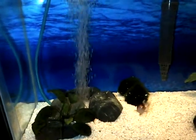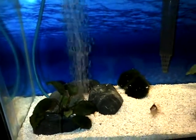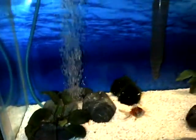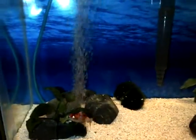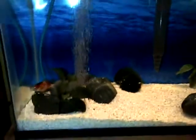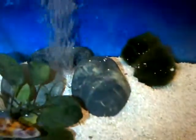Hey, this is Jessica and this video will be about aeration in tanks. I only have one air pump on a tank and that's my goldfish tank, because with goldfish it is needed — they do need high oxygen in their water. So what I have is...